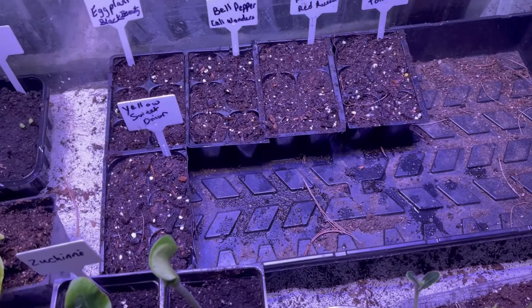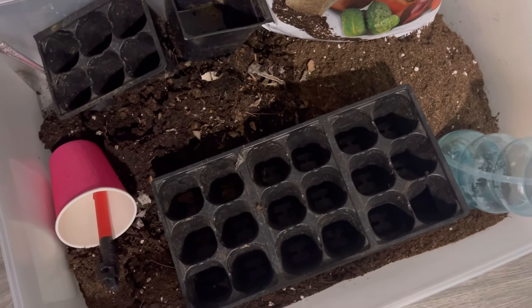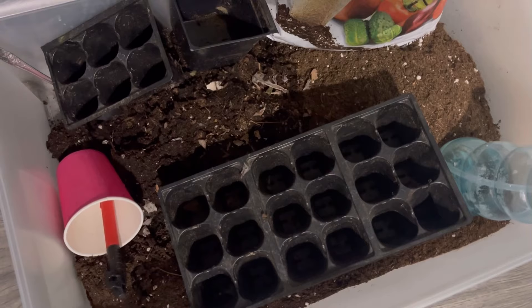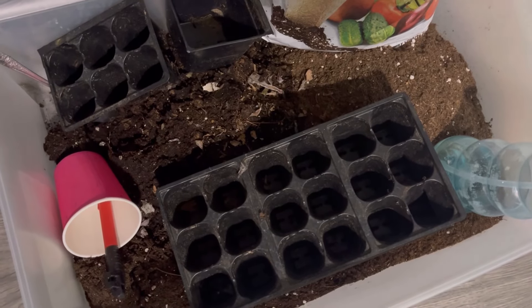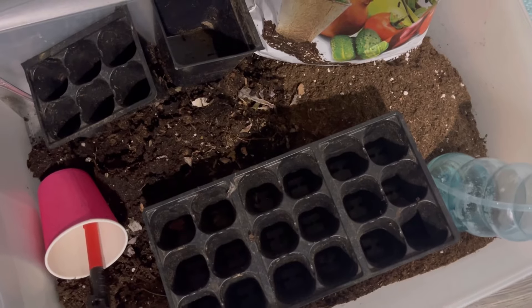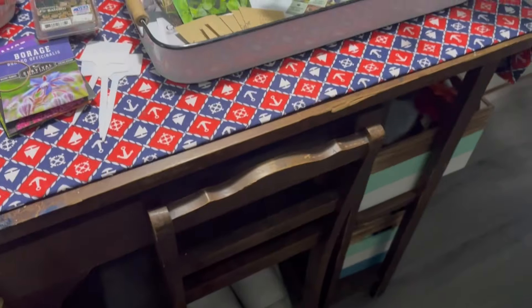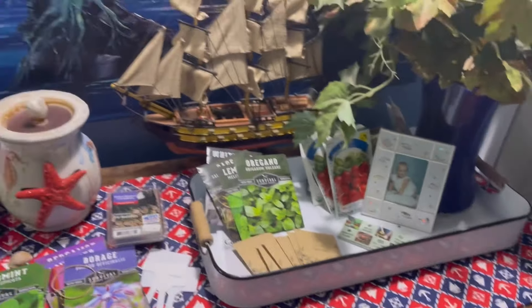Here's the dirt I brought into the laundry room. When you're planting in the house and you don't have an outdoor space ready yet, just make do with what you have. Here is an old little desk I'm using as a workspace.